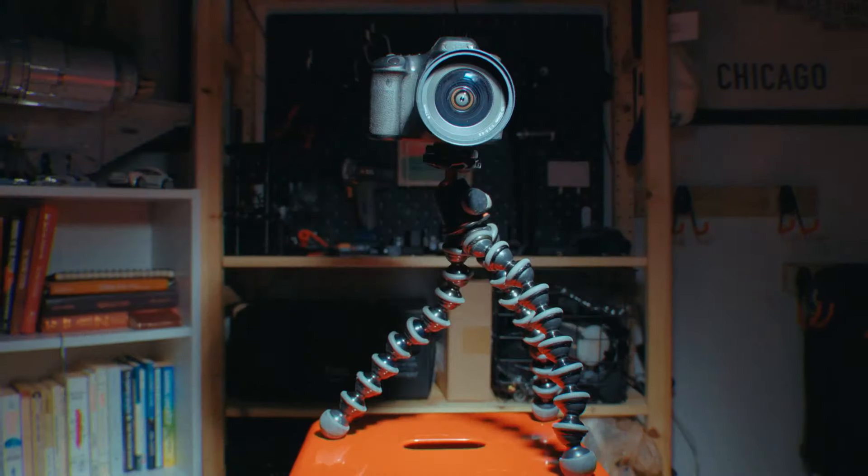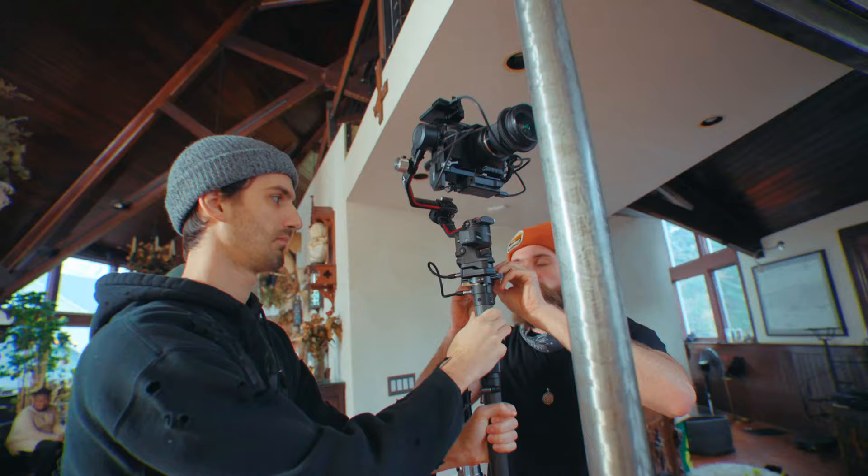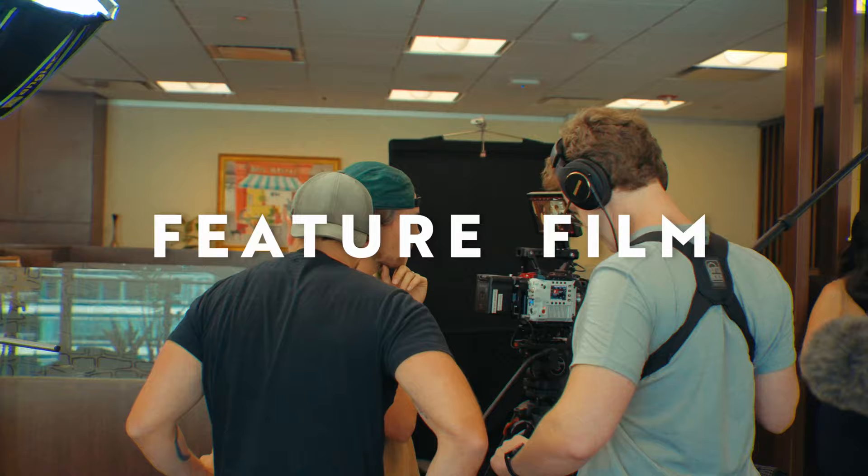Have you ever wondered when a tripod is more than just a tripod? The last two years, I have been on a few different kinds of film sets — from music videos, documentaries, and recently a feature film. And my favorite part is being a grip.